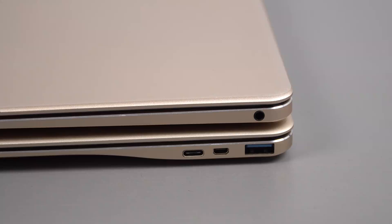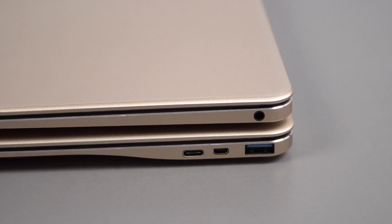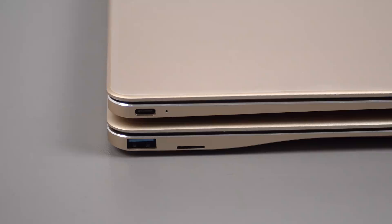Onda did the sensible thing and put the Type-C port, micro HDMI, and a full-size USB 3 port on the right side — great, because on the T-book you only get the 3.5mm headphone jack there. On the left side, you'll notice the 3.5mm headphone jack is missing. Why do they always have to leave something out? So we have a full-size USB 3 port and a micro SD card slot, which is great to see. I'll have to find out if a Type-C to 3.5mm adapter will work for audio.